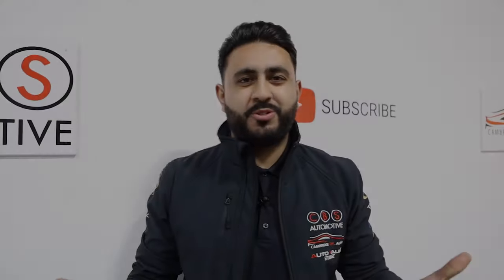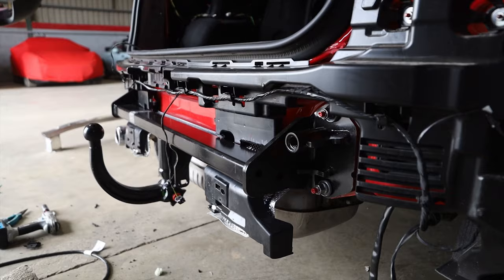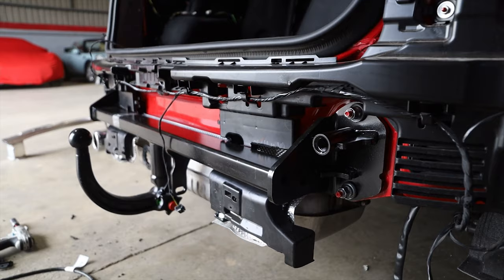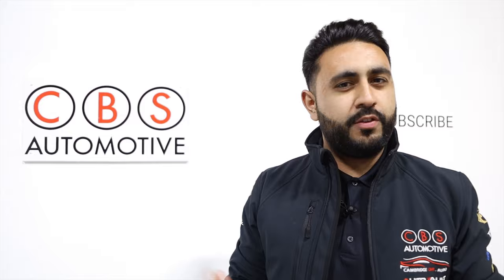Welcome back to our YouTube channel guys. My name's Ardell and I'm really proud to introduce another one of our videos. In today's video I'm walking you around the installation we've just carried out to a brand new 21-plate Mini Cooper Countryman. If you're new to our channel and haven't seen us before, hit that subscribe button below and it'll keep you up to date with all of our future videos.